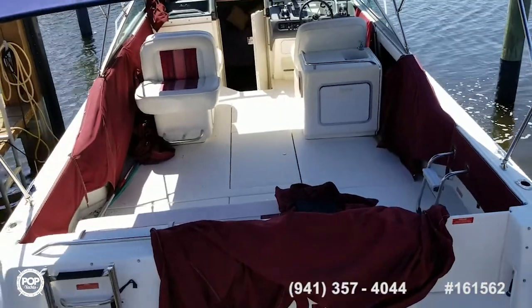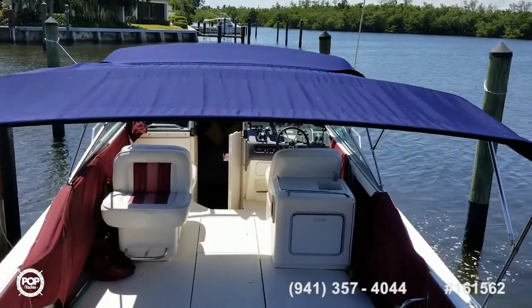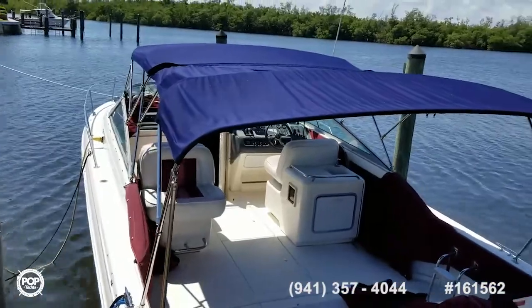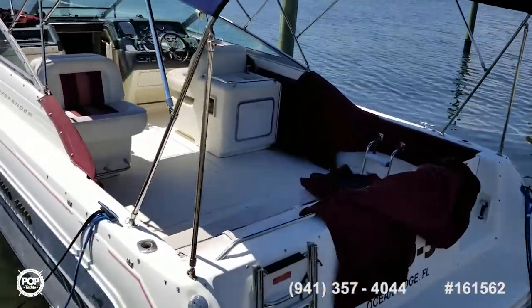That nice wide beam that the early 90s and prior Sea Rays had. Nice wide platform, plenty of room there to do whatever you want to do, even do some fishing.